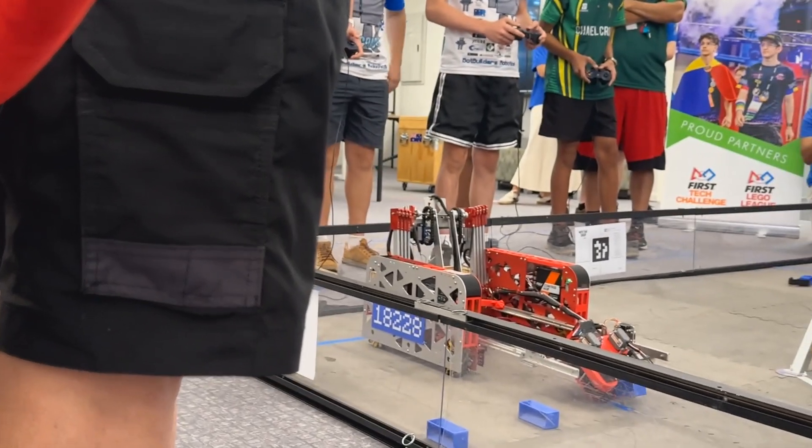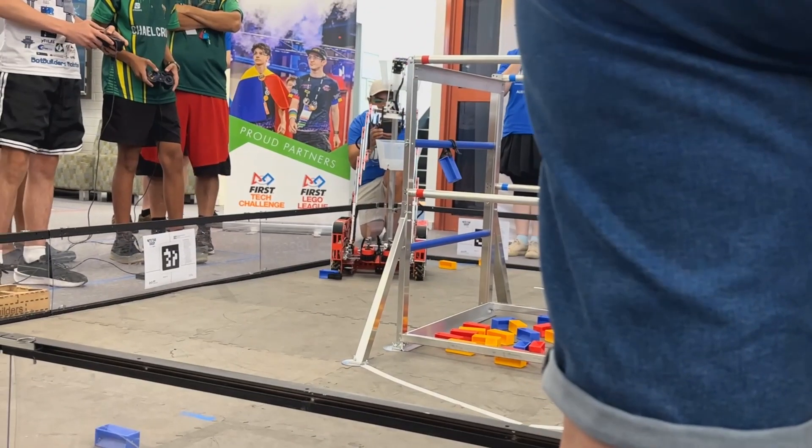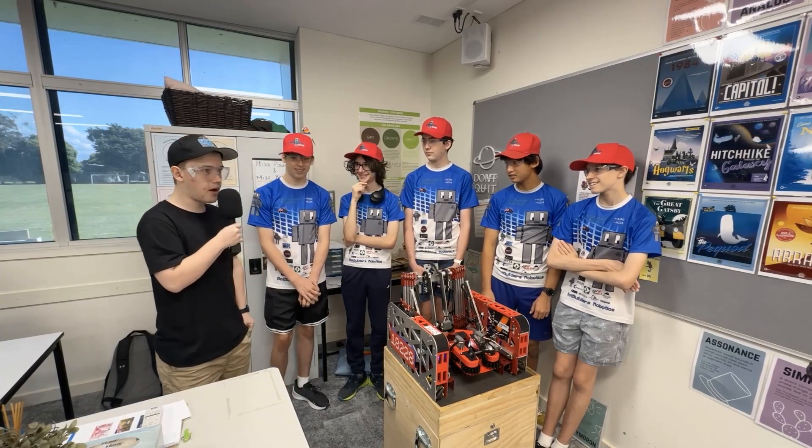They have an active, servo-powered intake. They have an awesome transfer that allows for easy delivery from the back, all packaged up in a red robot. All on, behind the bot.